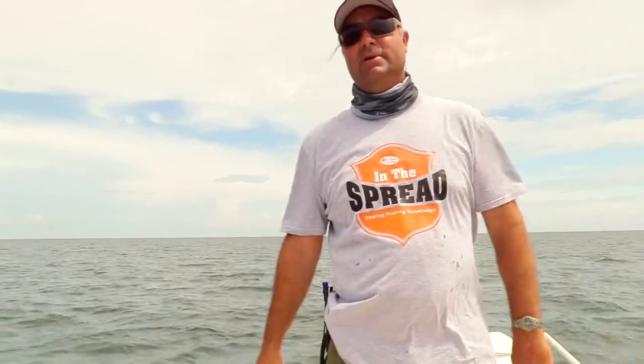But today we've got about a two or three foot chop, so you're not going to be able to see the fish come up on the surface, but we're going to be catching them and we're going to show you how. I'm Captain William Toney, and we are in the spread.